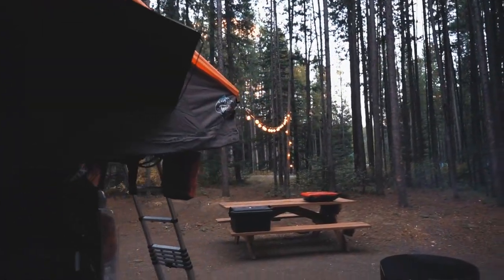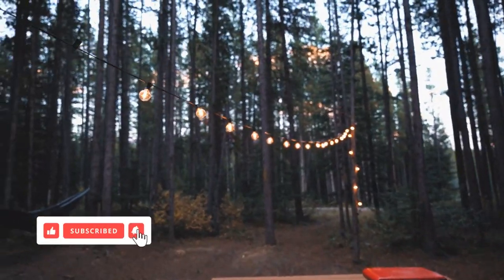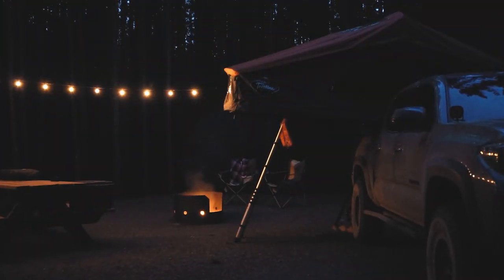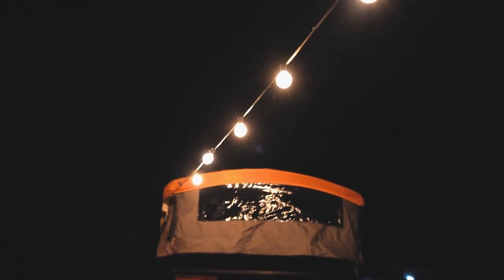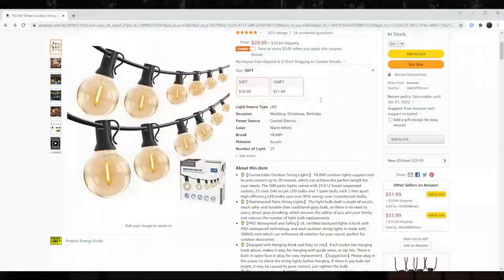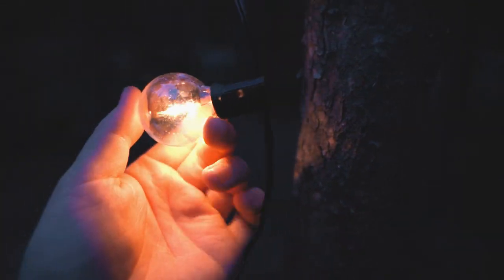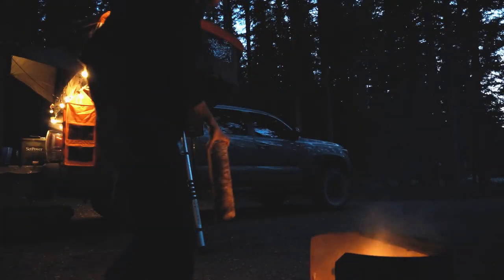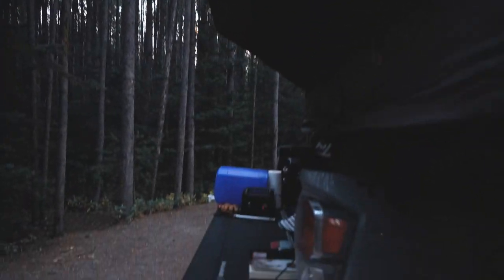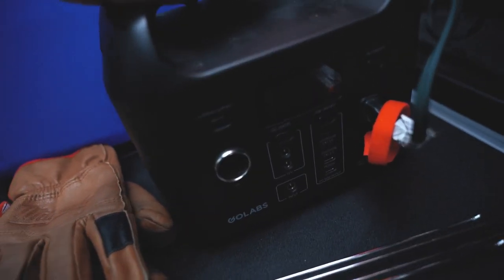One of the things I get asked about very often are these lights that we like to set up at our campsites. You guys have seen them in a few different videos and photos, so I thought I'd do a quick video to show you that they are literally twenty to thirty dollars off of Amazon — plastic bulbs, which is really nice. You can knock them and they won't break. If you want to make your campsite super cozy, you can pick these up off Amazon for super cheap.